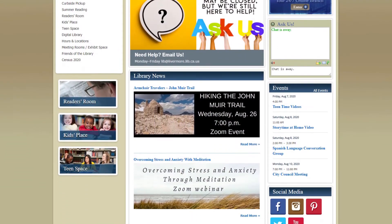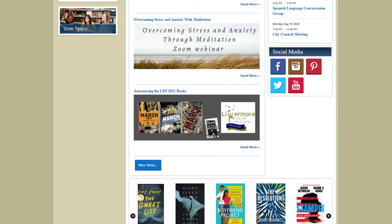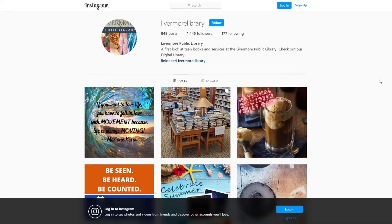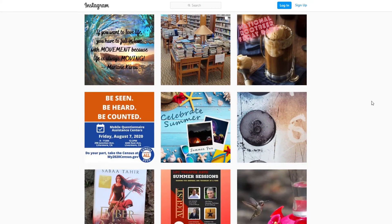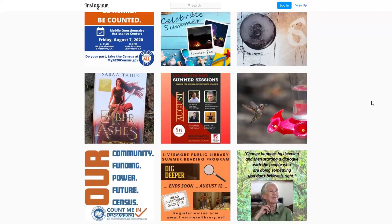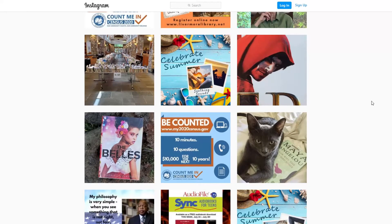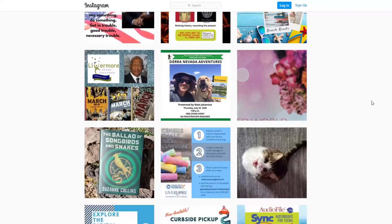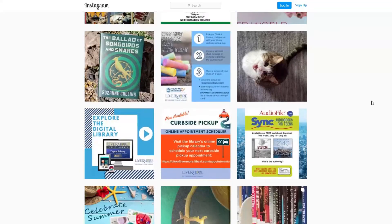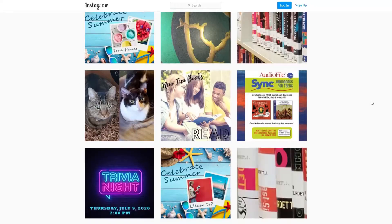First, start at the library's website, www.livemorelibrary.net. Scroll down until you get to the social media box on the right-hand side of the screen and click on the brown camera icon — that will take you to our Instagram page. From here, you can scroll down and browse through the most recent Instagram posts. Without an account, you won't be able to see everything we've ever posted or read the text and comments associated with the pictures. If you want to look way back, you will have to make a free account. However, the most recent pictures are available for everyone to see.